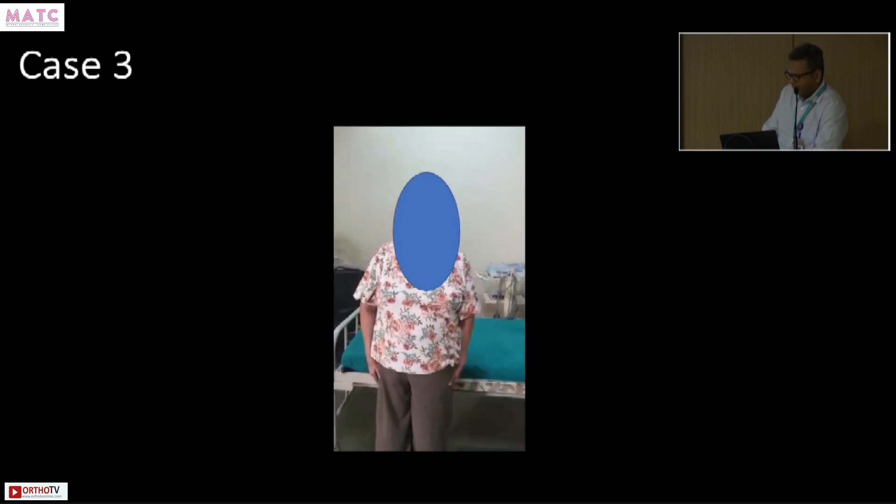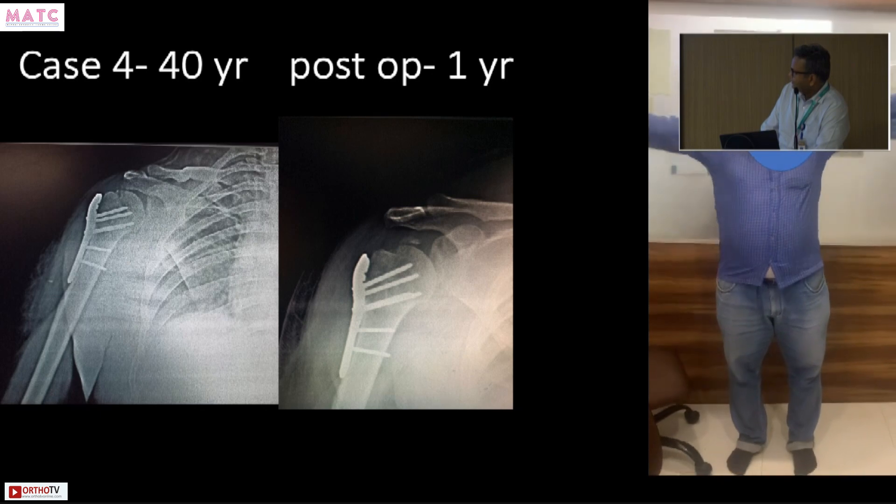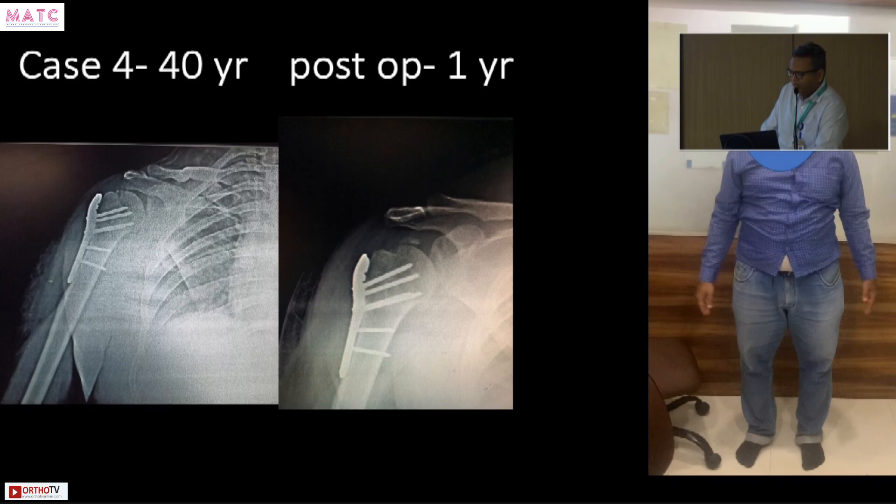These are the intermediate difficulty cases. This is an anteriorly dislocated three-part fracture — not a four-part. Age is on your side: if you respect the biology and soft tissues and achieve a good reduction, this will unite. The most problematic challenge here is to reduce the head without disturbing the soft tissue excessively. If you reduce the head and fix it with PHILOS, young patients always get good movement.